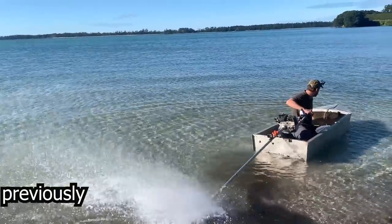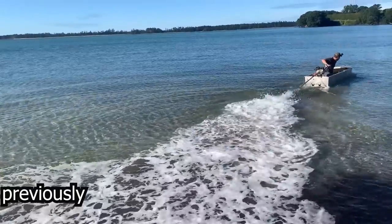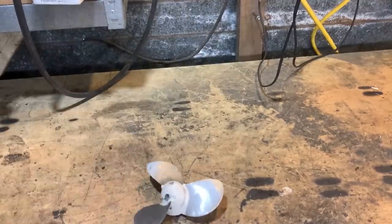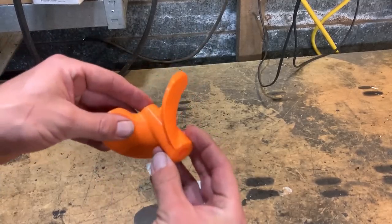Last time I made a long tail for a 120cc 8.5 horsepower chainsaw motor, but it was lame. This is the propeller I used last time. This is one that I've 3D printed. It's got a lot more of a cup on it so it catches the water better, so hopefully it will surface drive.